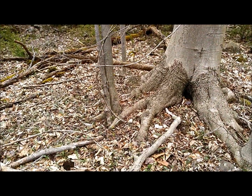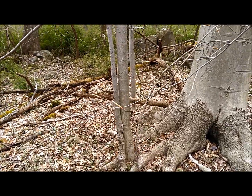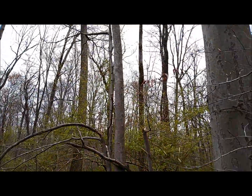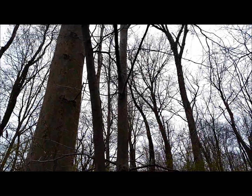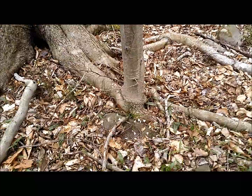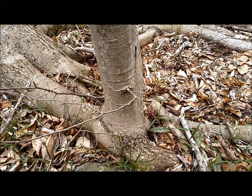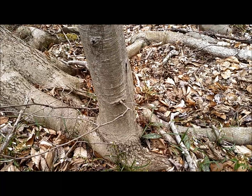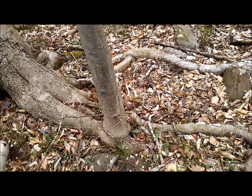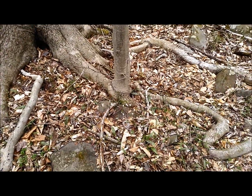The beech has the ability to put out sucker growth from its roots, and these little saplings that you might walk past and think are separate trees are actually all one tree. They're coming right out of the root — it's clonal growth — and it's a way the tree is increasing its crown mass to collect sunlight and process the chlorophyll it needs to survive.